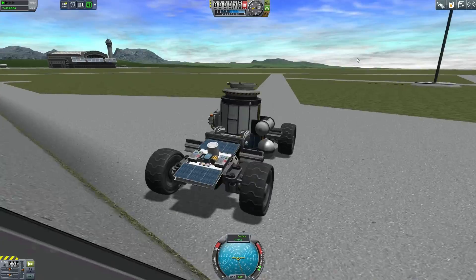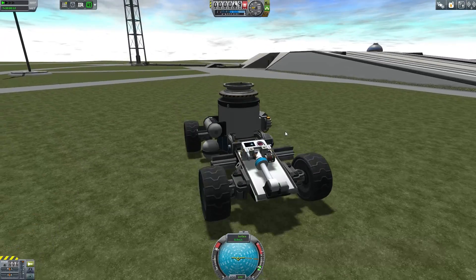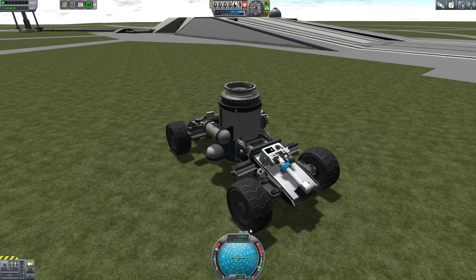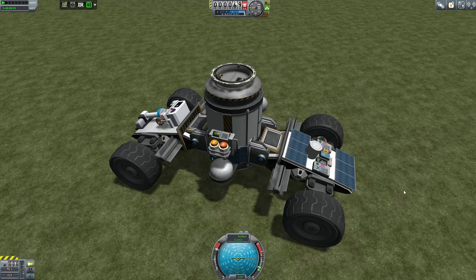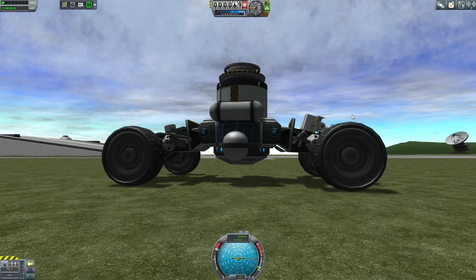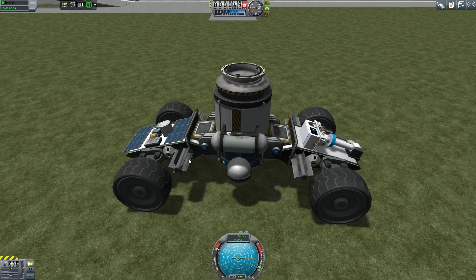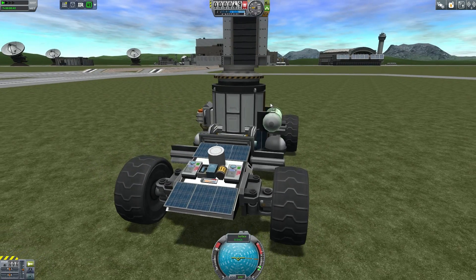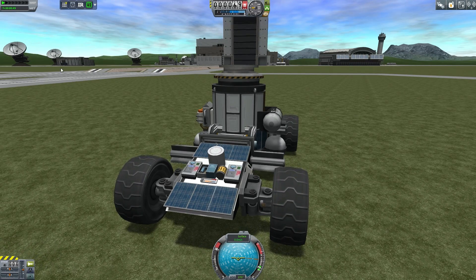It drives pretty well and it's fairly stable, though there are some exceptions. For the most part this is a pretty stable craft. It has all of the science bits we need, it's got some sturdy wheels. My first iteration had wheels with air in them but they tended to pop very easily, which was really annoying. It has some monopropellant because it'll be in low gravity situations, so it's got some thrusters — if I flip over I can fix that. I have solar panels for power generation, and a way to communicate back with the main vessel. I have a light setup we'll test.